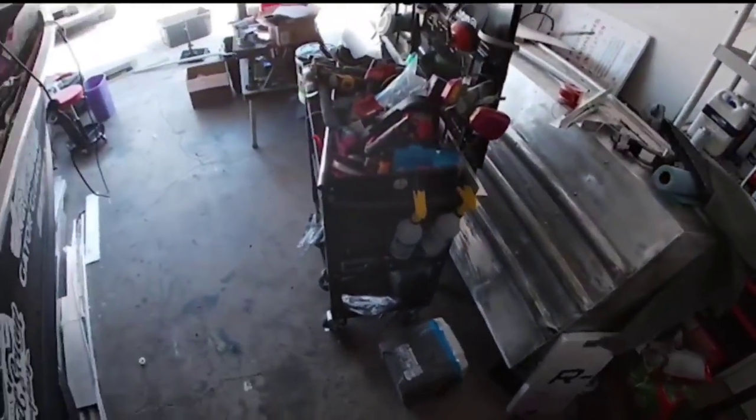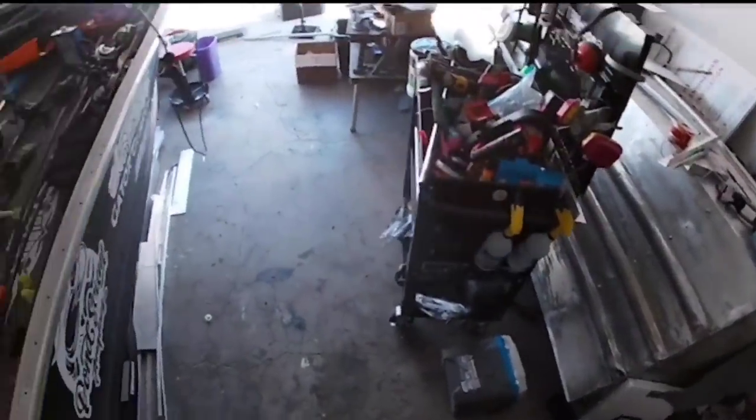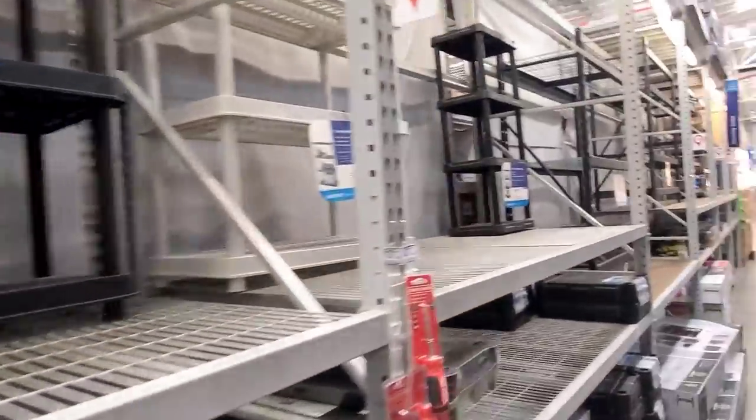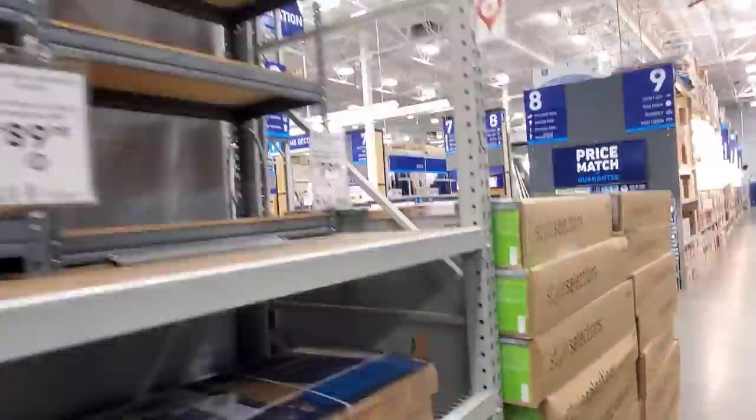Does your garage look like this? Overstuffed and unsuitable for projects? Is this what your typical storage unit in your garage looks like? Did you get it from a store? Did you pay way too much money for it?